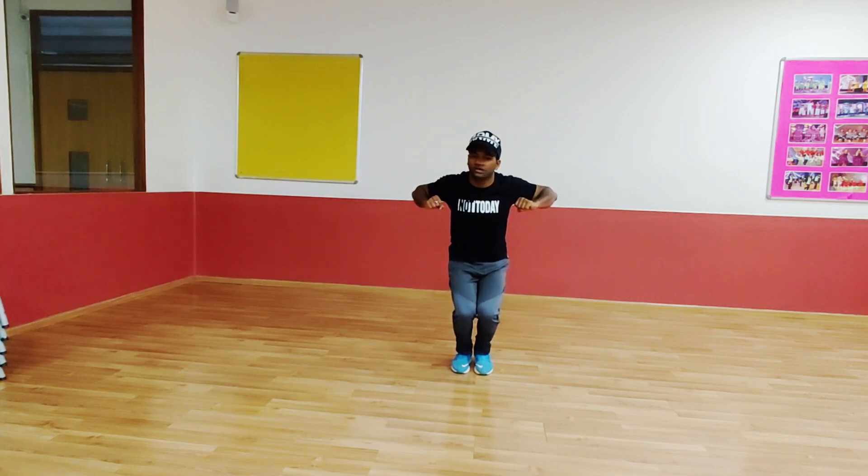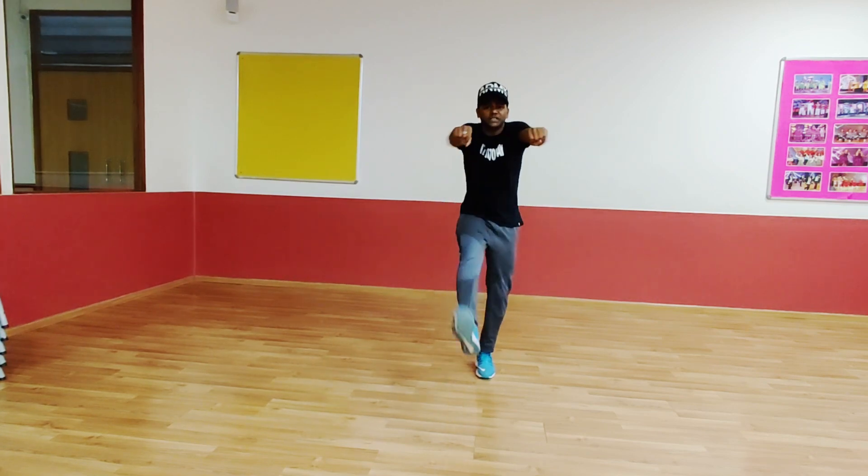Punch. Pull back. Yes. 5, 6, 7. Go. Punch. Pull back. Yeah. Again. 5, 6, 7. Go. Punch. Pull back.